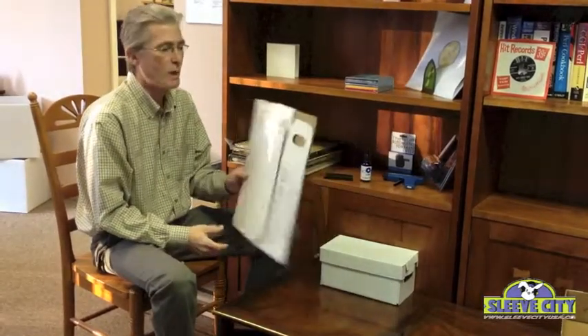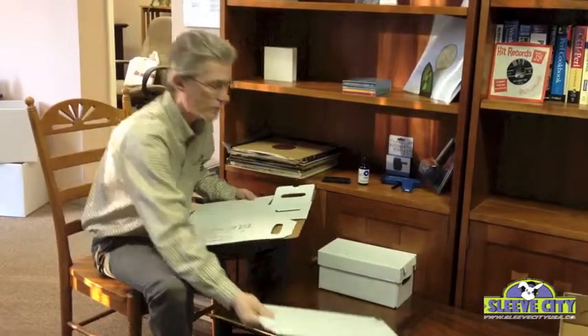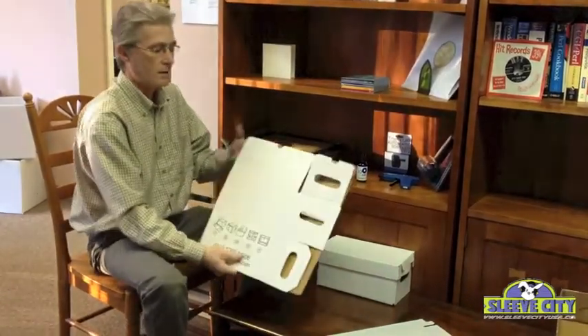Hi, we're here today with our Ultimate CD Storage Box and I'm going to show you how to assemble it. It comes in two pieces. This is the lid, which we'll do second, and this is the box.